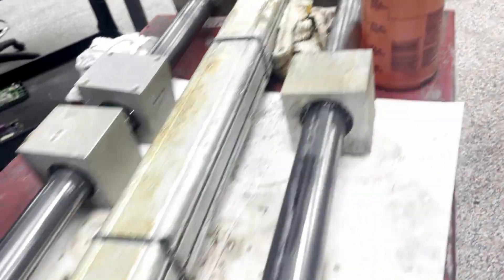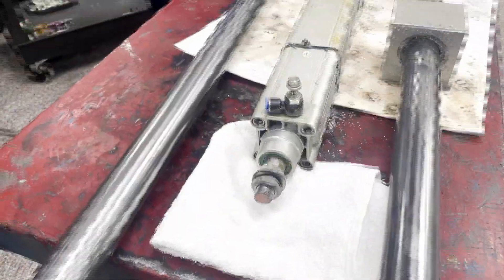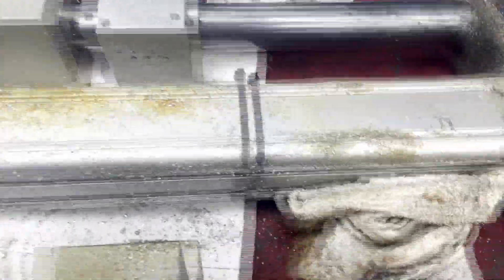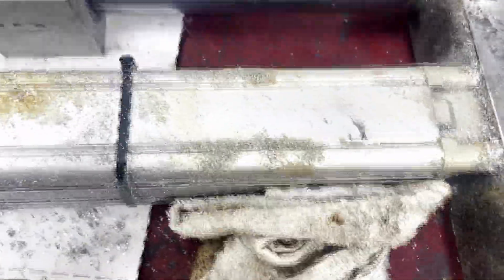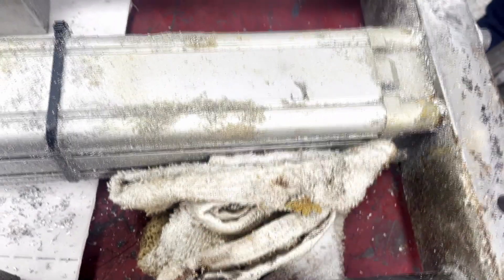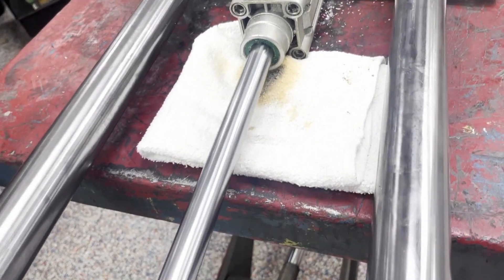Here we are going to perform an initial leak test on a pneumatic cylinder. This unit happens to have no documentation. We have removed the cylinder — it was under a metal cutting machine, as you can see from this contaminant here. A lot of metal shavings are present all over it. Now we are going to perform some failure analysis to see what might be going on.